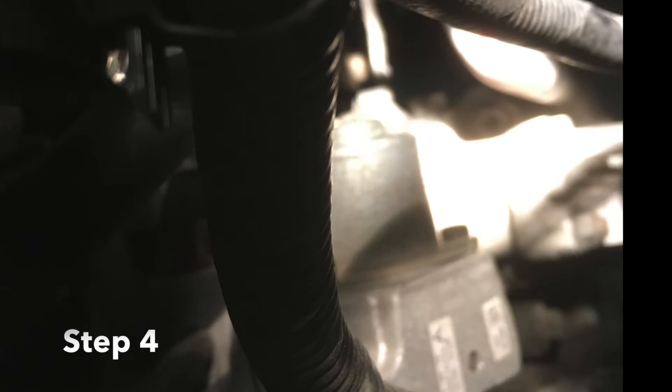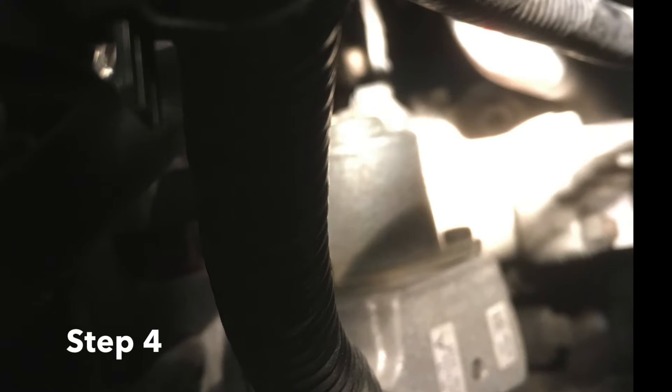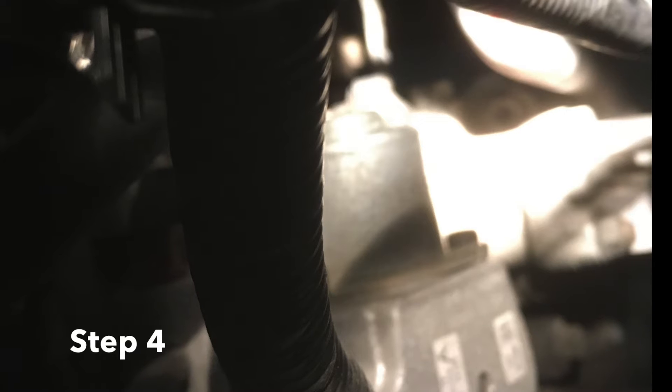The next thing you need to do is disconnect your inlet metering valve on your high pressure fuel pump. That is this little solenoid-looking thing on the back. Looking front-on to the engine bay, you'll see this down on the high pressure pump - the plug is underneath it. You need to undo that, and that is going to basically increase our fuel rail pressure.